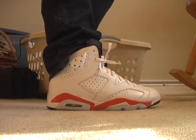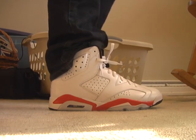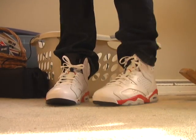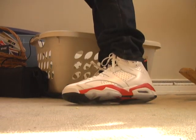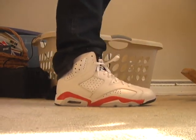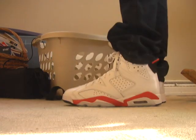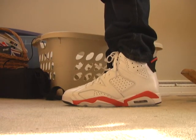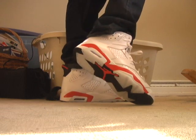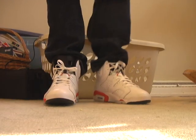Alright, here's the on-feet look at the Air Jordan 6 Infrareds — the white Infrareds from the pack releasing this summer June 19th. I think they look awesome. The Infrared colorway — I don't know what it is about it, but everyone loves it and I love it too. It's just an appealing color and it looks great on the shoe. I kind of just threw these on and didn't lace them up properly, so bear with me.